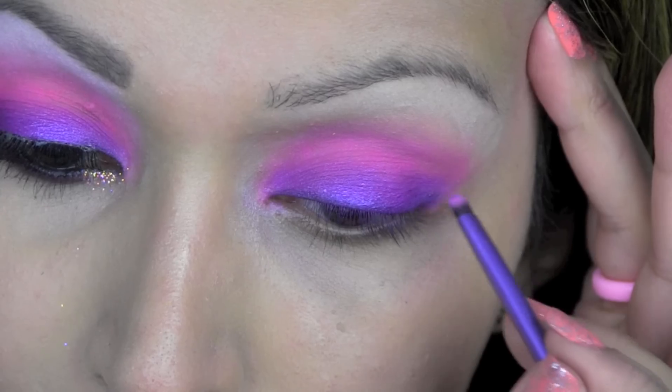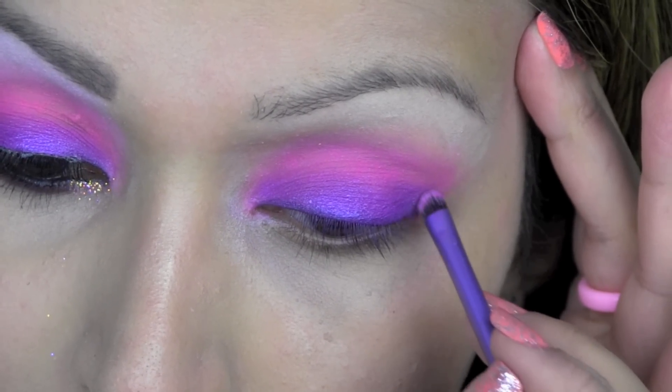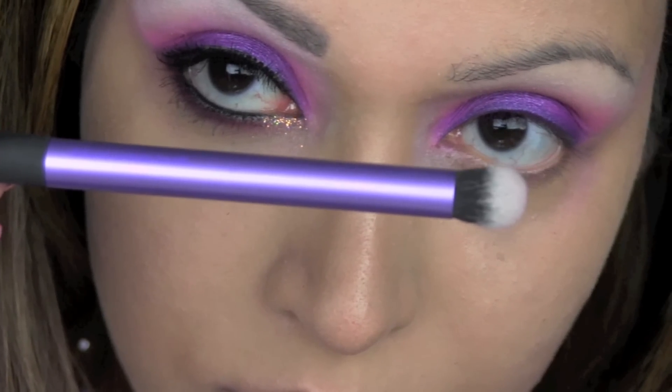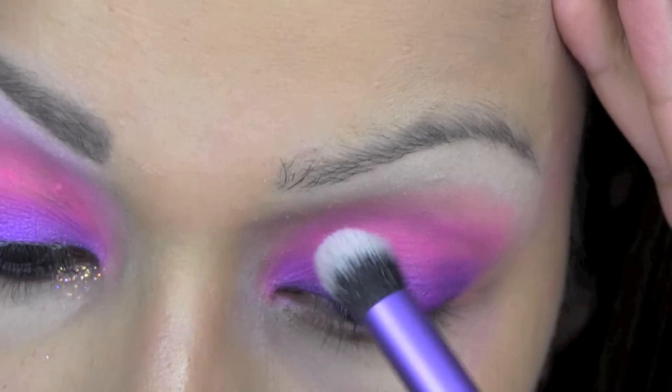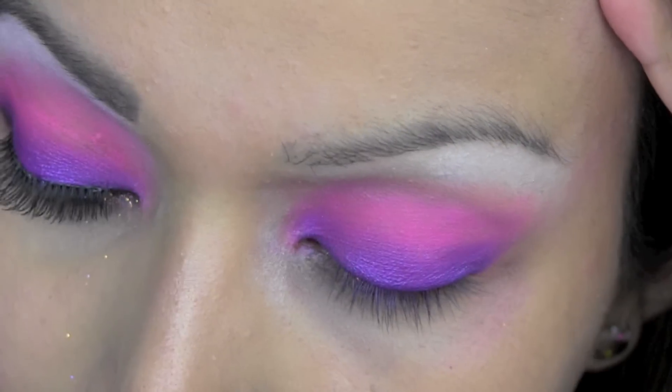I'm using this MAC eyeshadow in vibrant grey and I'm going to apply that to the outer corner of my eye just to add more depth. Next I'm using MAC Gesso. I'm using this Real Techniques crease brush — it's domed and I think it's perfect — just to apply that eyeshadow beneath my brow and really build up the pigment there.